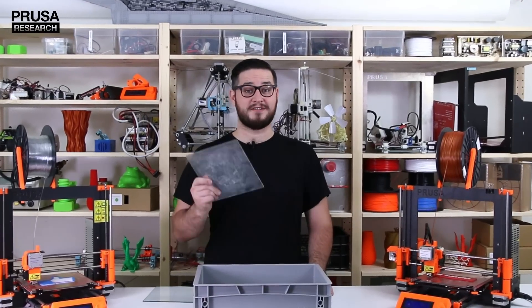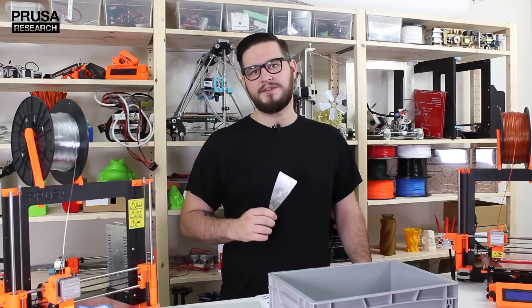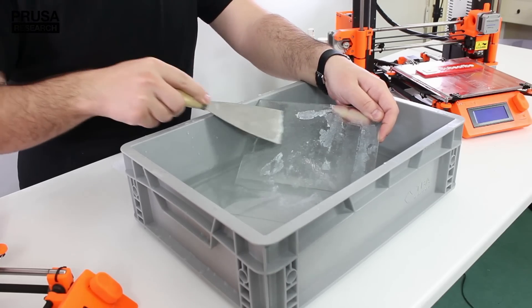The whole trick lies in submerging the glass pane in a warm water bath. In less than 30 minutes the water will dissolve the first layer of glue. Then you can easily peel everything off with a spatula or paper towel.